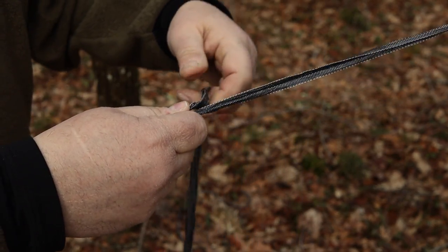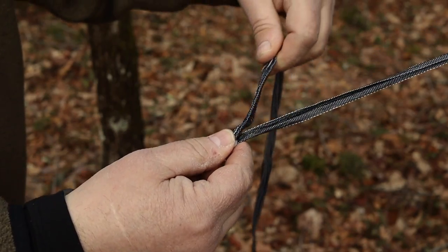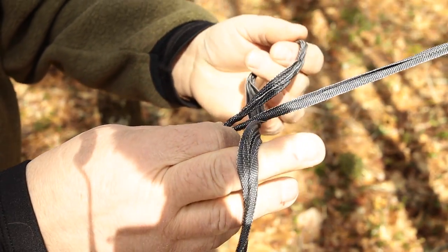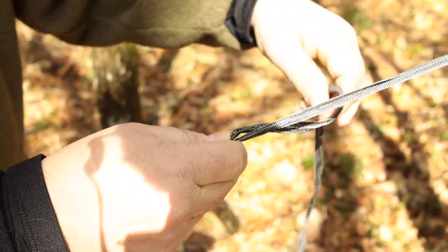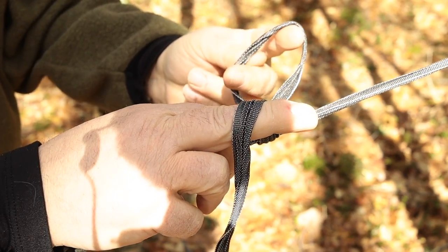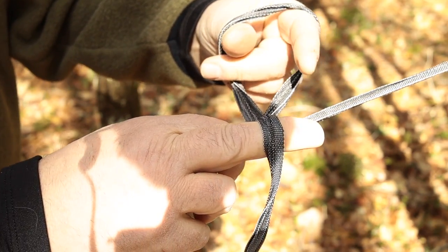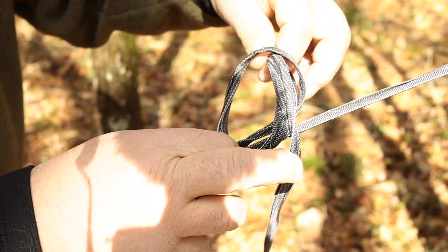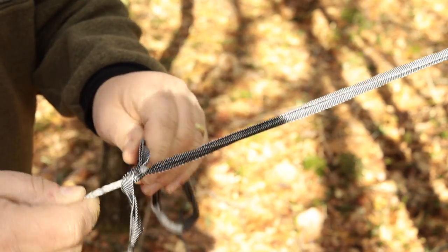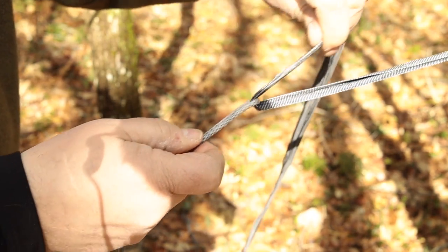Simple is better, less moving parts is better. So here again: you've got your continuous loop. Some people pinch it right here. You run it under — you're just making a loop basically. Grab it with this finger, come through the loop from the underside, grabbing it from the top and pulling it through, then just pull down on your hammock and you can see the continuous loop right there at the top of the knot.